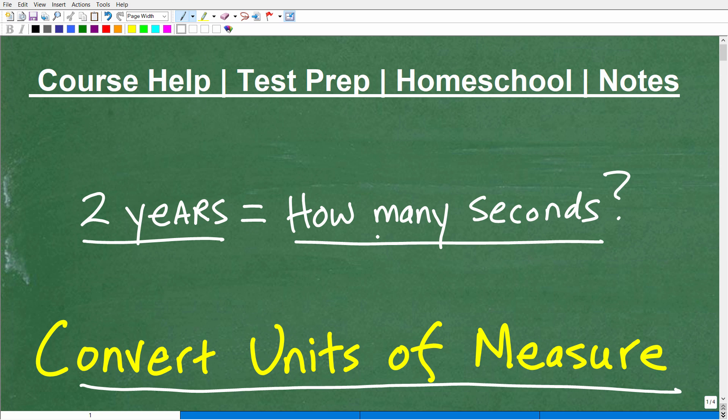Let me quickly introduce myself. My name is John. I'm the founder of Tablet Class Math and also a middle and high school math teacher. I'm going to leave a link to my math help program in the description of this video. If you're having a difficult time with mathematics for whatever reason — maybe you don't think you're good in math — I'm here to tell you that is not true. Anyone can be very good in math with the desire and the right instruction. I've been teaching math for decades, breaking things down in simple, clear, understandable bite-sized pieces.